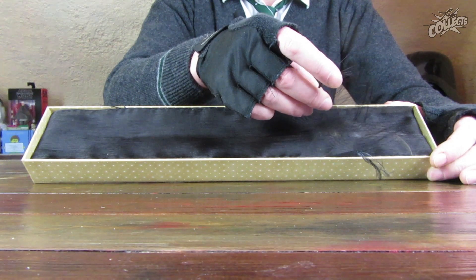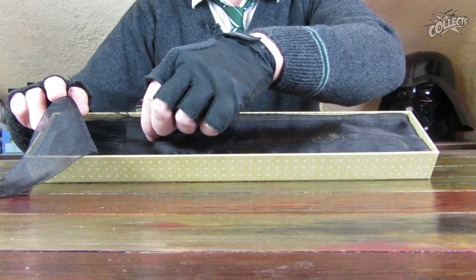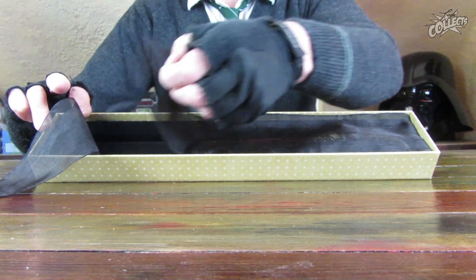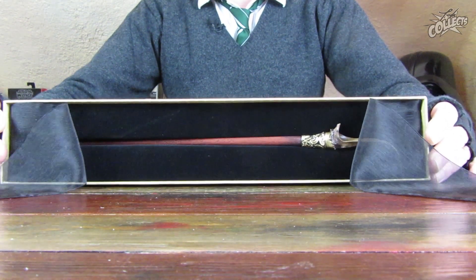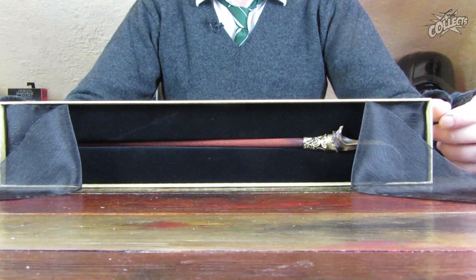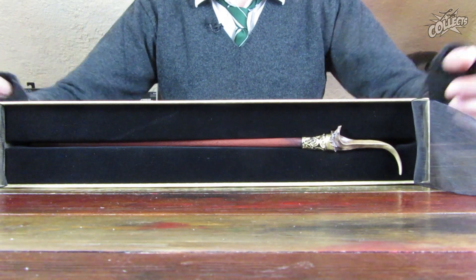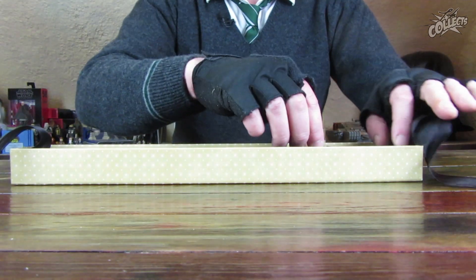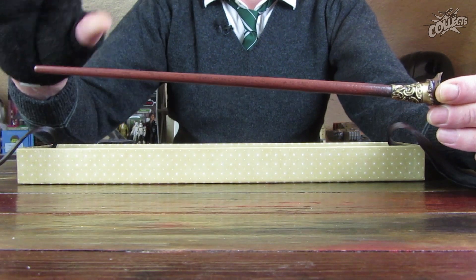Bevor dann die Charakter-Edition kam, hatte ich schon den Zauberstab von Queenie Goldstein vorgestellt. Das Material im Inneren ist wieder dieses Chiffon-ähnliche Material mit zwei Bändern, diesmal allerdings in Schwarz, wie ich das bislang in jedem Kasten gesehen habe. Sehr schön und gediegen. Der Zauberstab von Nicolas Flamel ist eingelassen in ein weiches Kunststoffbett, das mit einem samtähnlichen Material überzogen ist, und sieht auf jeden Fall sehr edel aus. Der Zauberstab hat mich absolut beeindruckt – in dunkler Holzoptik.